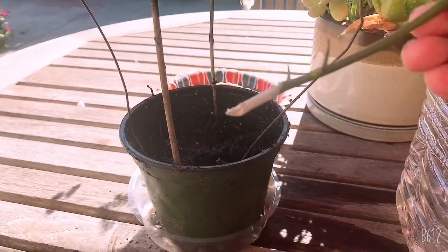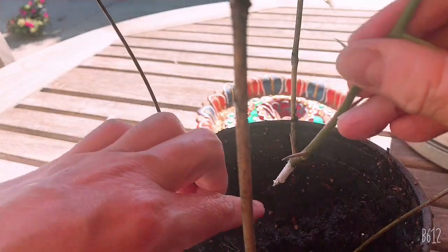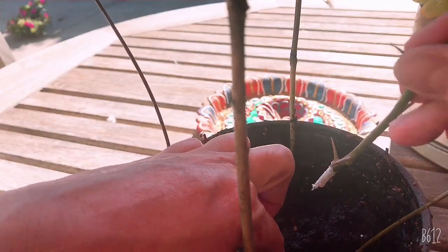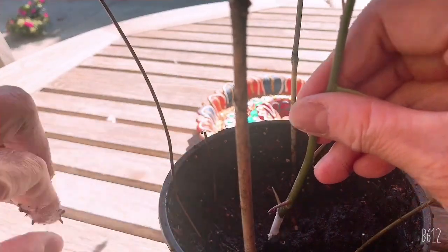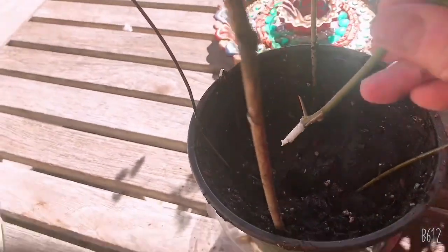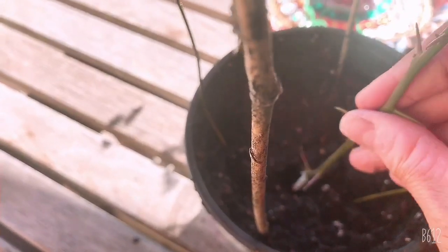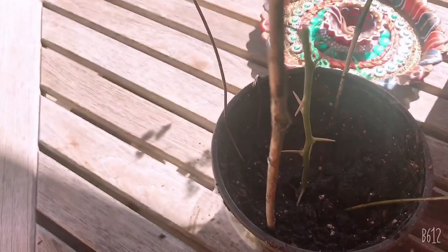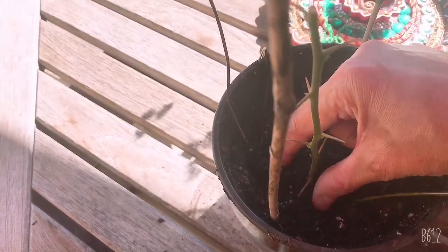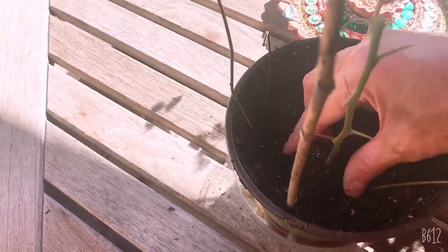So what I'm going to do is dip it into the soil. Make sure your soil is really soaked with water. This is how it looks - you have to dip it there, and then of course cover it with soil.